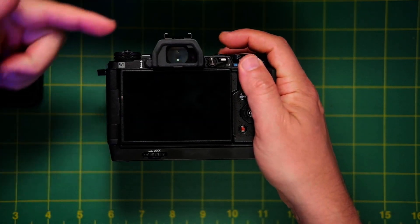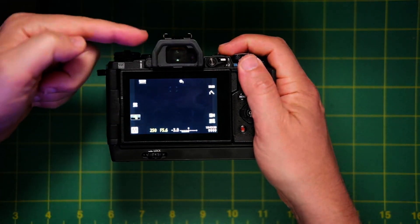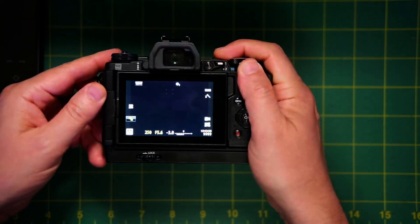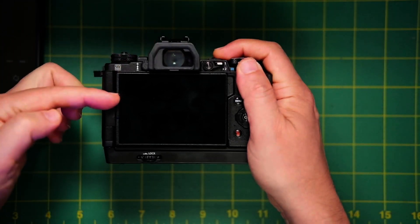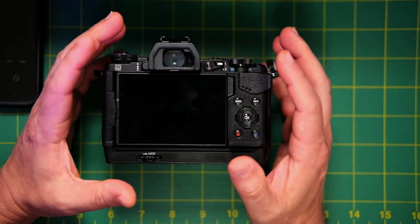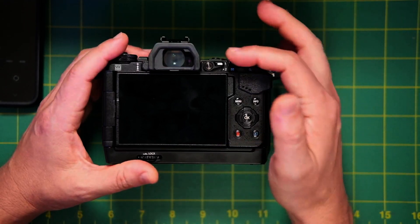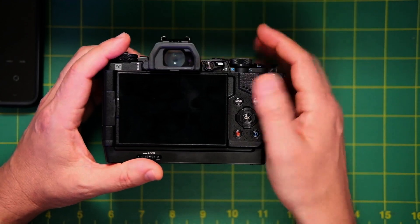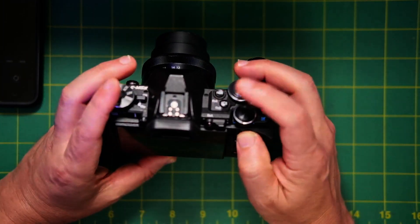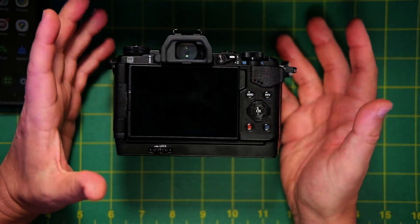When you push it, it goes to the EVF. Push it again, it goes to the live view. So now this button becomes a toggle between the EVF and the live view. And that's really the only way you might be able to get this to work. That's what I do on my EM10 — the EVF button is on the side — but on the EM5, your camera, it's up here. And that's the only workaround.